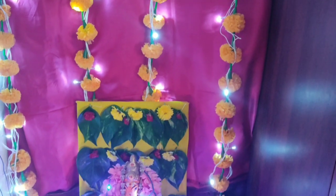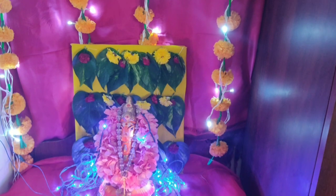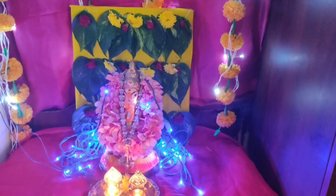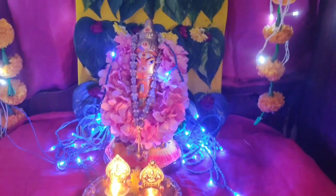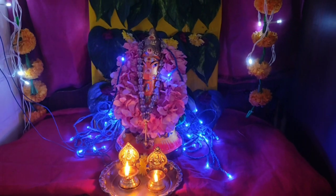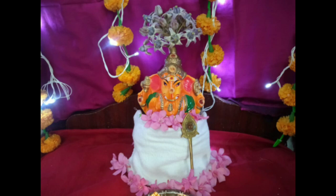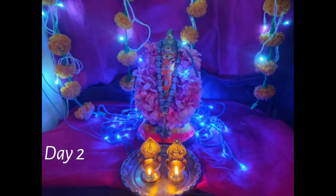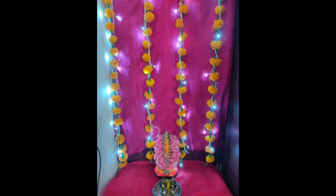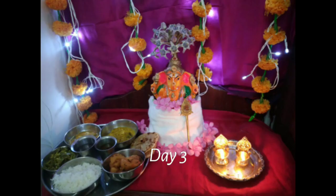This is the second day decoration. I put a yellow backdrop on the blue color. This is the third day decoration. I put a yellow color backdrop on the blue color. I made the decorations for 3 days. This is the first, second and third day decorations.